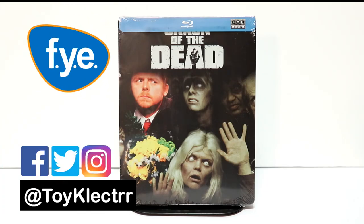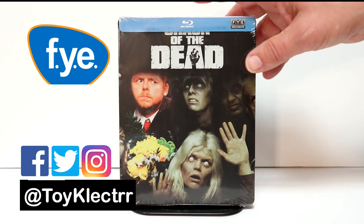So today I've received my order for Shaun of the Dead. This is an FYE Exclusive Steelbook that's been out for a while. I finally pulled the trigger and ordered it.